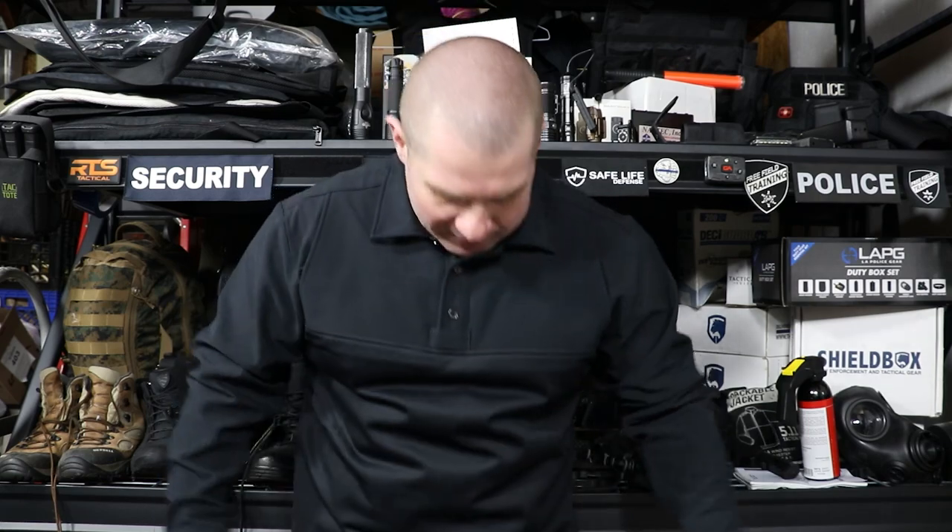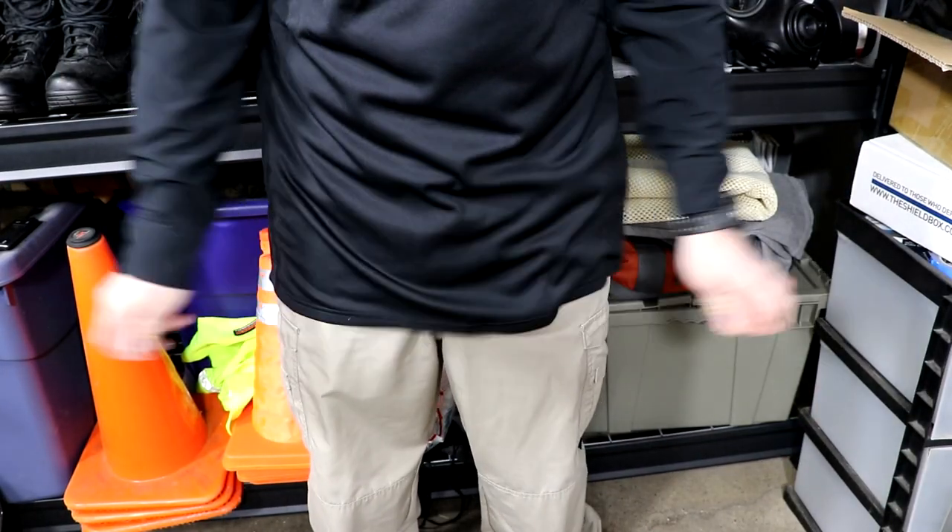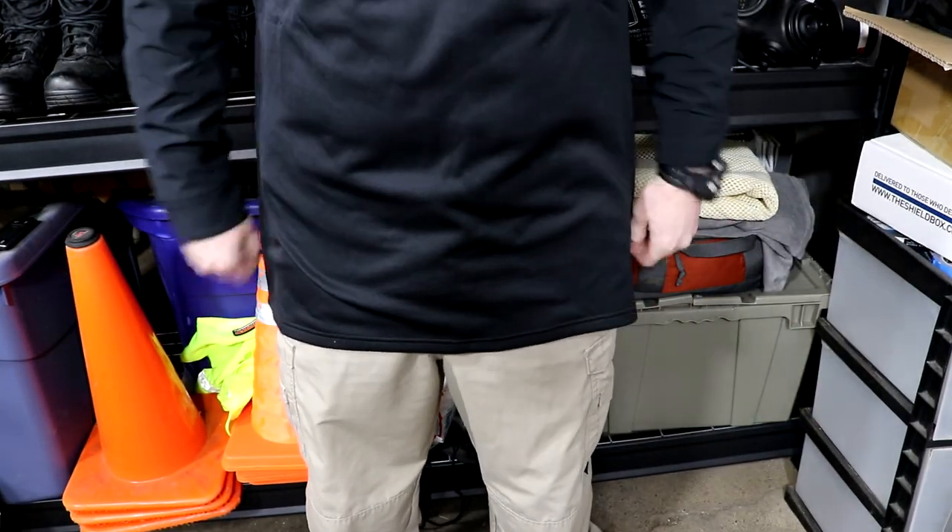It is extra long — I know you can't see it on this shot but we'll do a full body shot. It has plenty of space so that it is going to stay locked into your pants and not come bunching out of them like cheaper options.